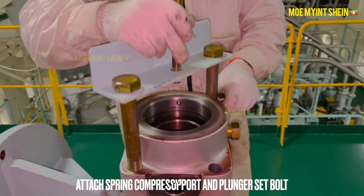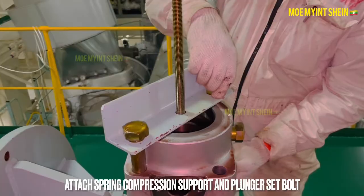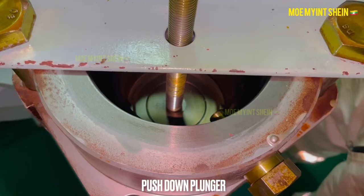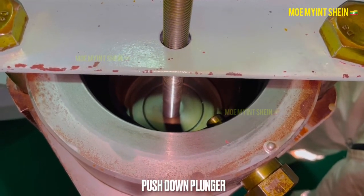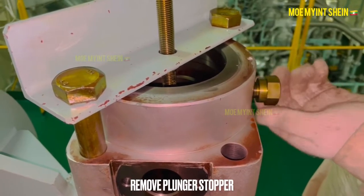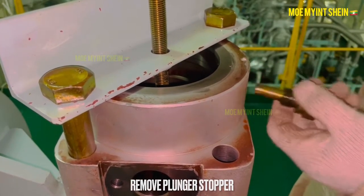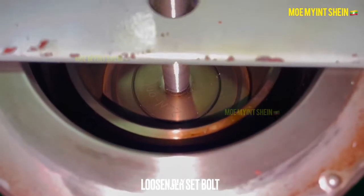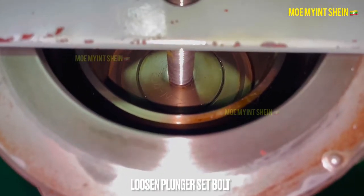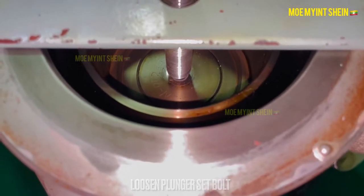Let's remove the plunger. Attach the spring compression support with plunger set bolts. Push down the plunger and remove the plunger stopper. Loosen the plunger set bolt and remove the spring compression support.